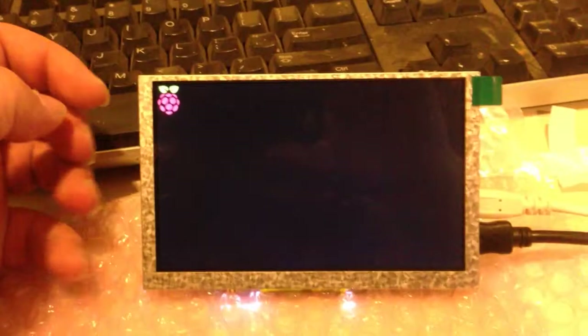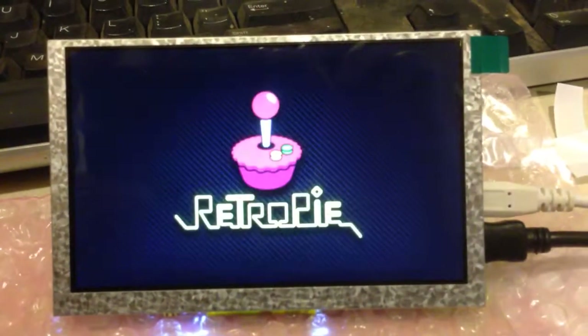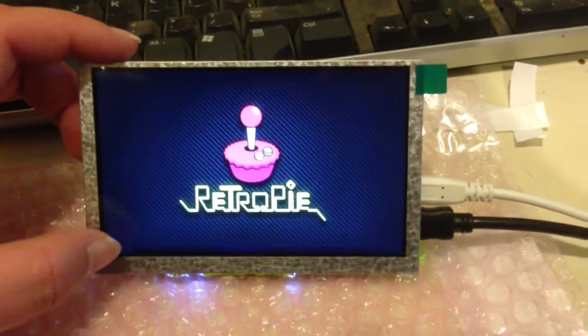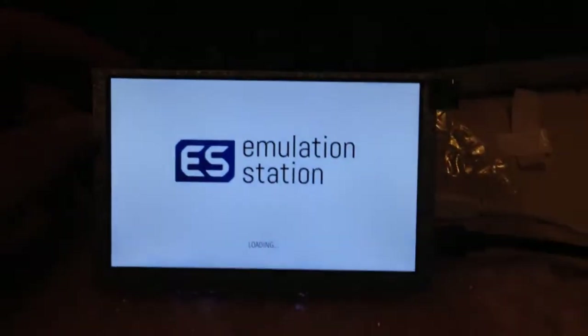Let's turn it on and see what it does. We don't have any controls hooked up — I'm going to use an Arduino eventually — but connected to the on-the-go connector there's a little hub with a keyboard and a game controller on it. What's actually holding up the boot is this particular USB gamepad; it puts about a 15 second delay on boot if it's plugged in. But we're not using that in the final build, so that's all good.